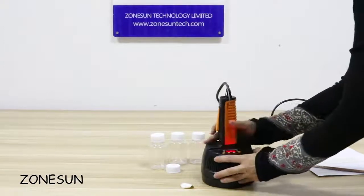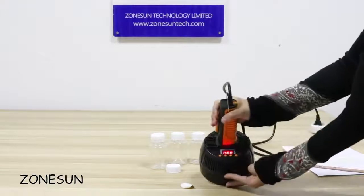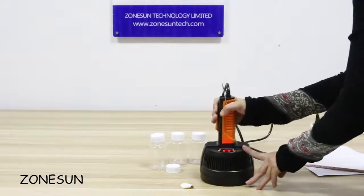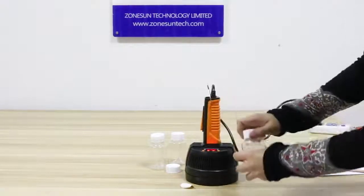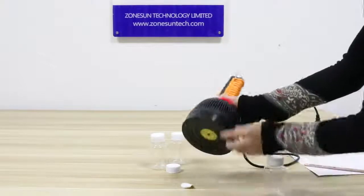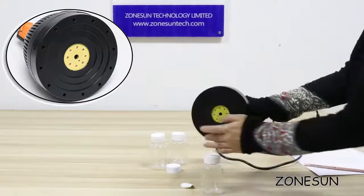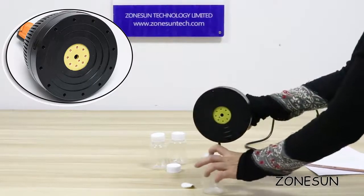Also, this machine has a memory feature — after you use it and cut the electricity, the next time you power it on it will retain the settings from last time. The working principle is electromagnetic induction heat sealing: it uses high frequency currents through the induction coils to produce an electromagnetic field, which you can see heating the aluminum foil inside for sealing.